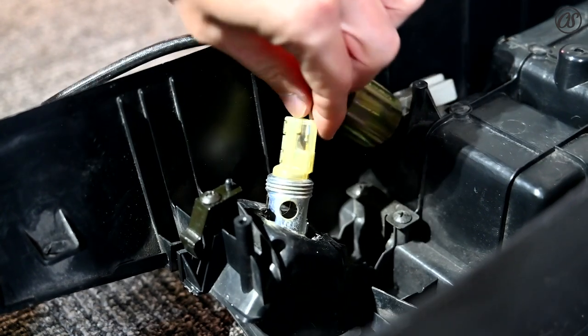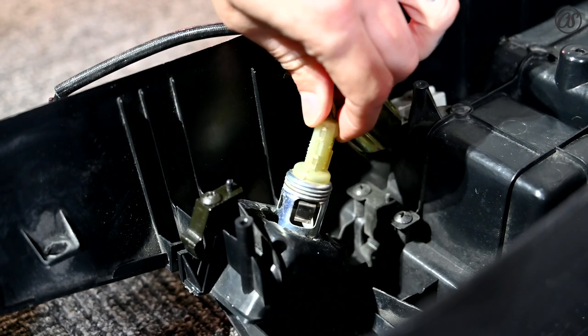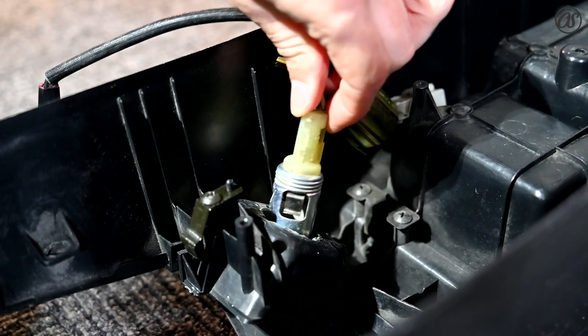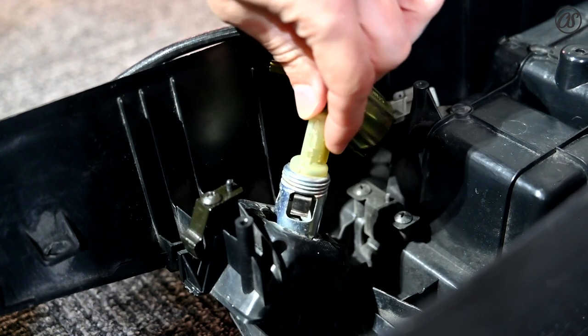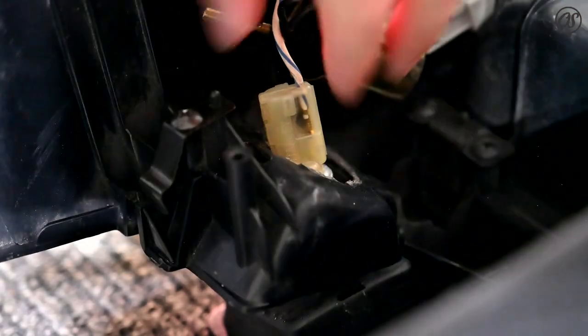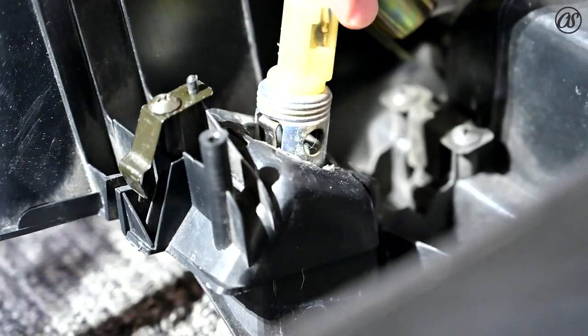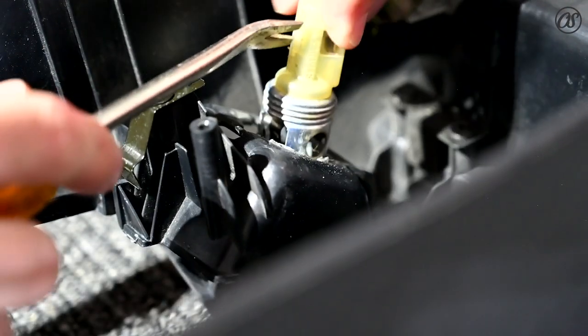This is where the cigarette lighter gets its power from. We have to take this little connector apart from the actual cigarette lighter. This might be a little hard to see, but there are these little tiny tabs and you have to pop this housing open.